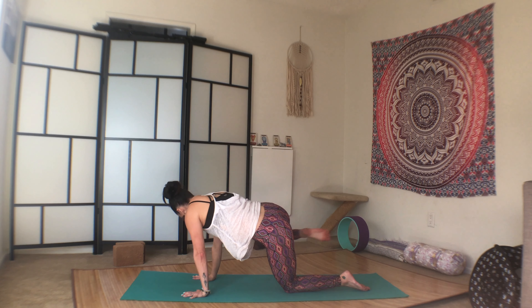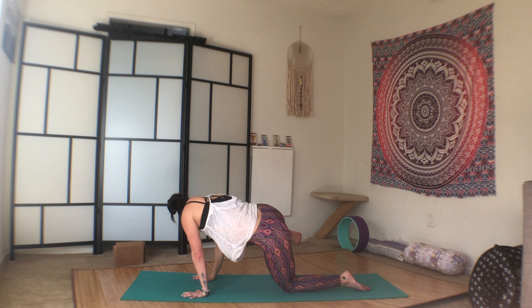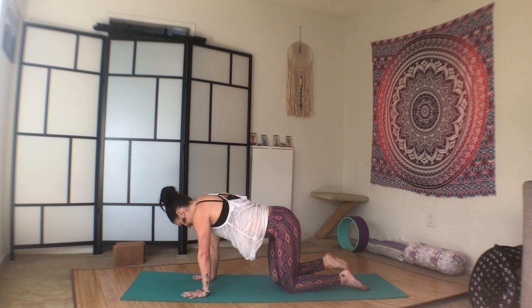Two. Three. Don't let your belly sag here. Four. Five. Six. Seven. Eight. Nine. And ten. Drop the right knee down.